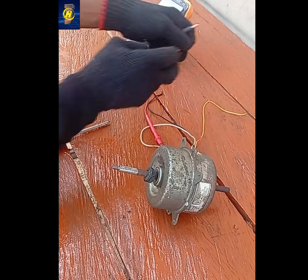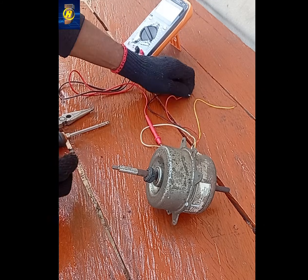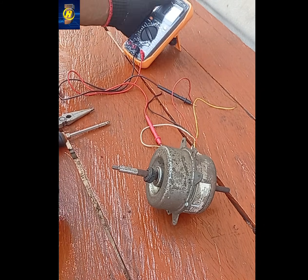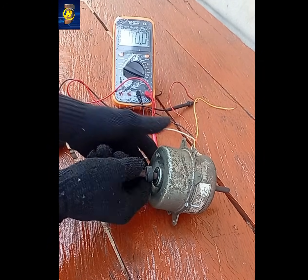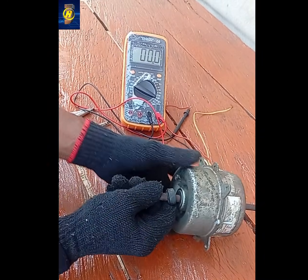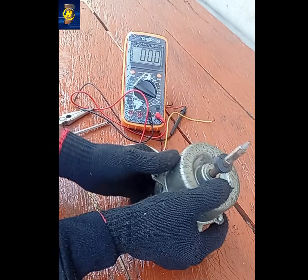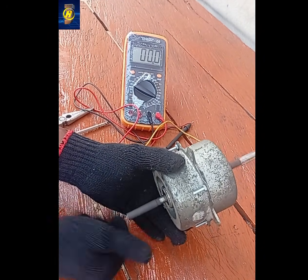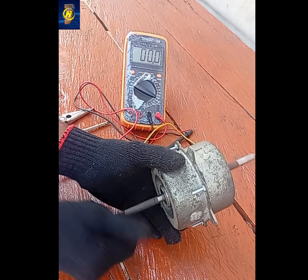Let's disassemble the motor. Remove the end covers and carefully pull out the rotor. For the sake of this video, I'm checking the output of the AC motor. Normally without modification, an AC induction motor cannot become a true permanent magnet generator unless you add permanent magnets to the rotor. Without magnets, it will only act as an induction generator needing external excitation, or a weak self-excited generator using capacitors.